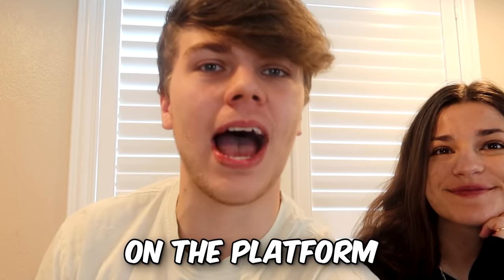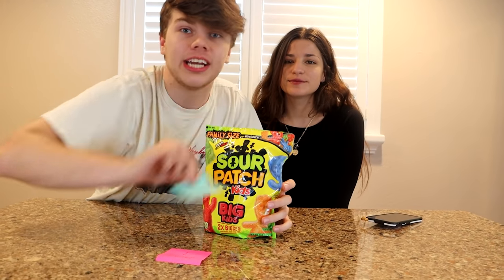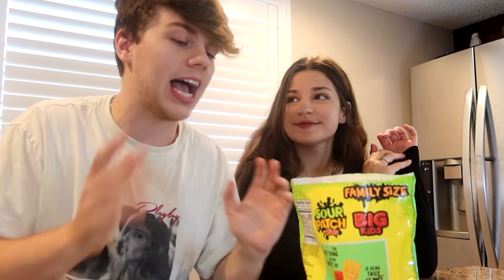Welcome to YouTube's most sour challenge on the platform. Today I'm here with my girlfriend. Level one is going to be Sour Patch Kids and it's worth $100. This is going to be easy — I'm not too good with spicy stuff but I've had a lot of Sour Patch Kids and so have you guys. These really aren't that sour, but we're going to try one. Whoever makes a face does not get the $100.